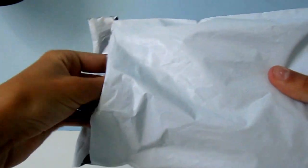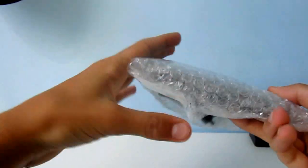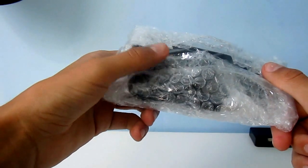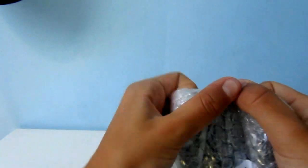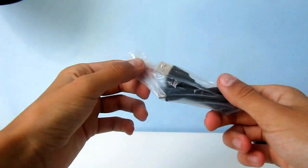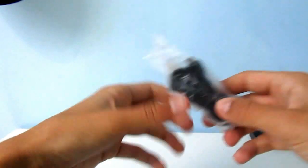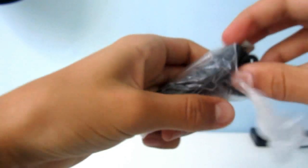Here we have the package and inside we have the letter, and here we have the dock which is practically mummifying in sellotape and bubble wrap. Inside in another bag is the dock and the USB to micro USB cable. These look like cornstarch bags.